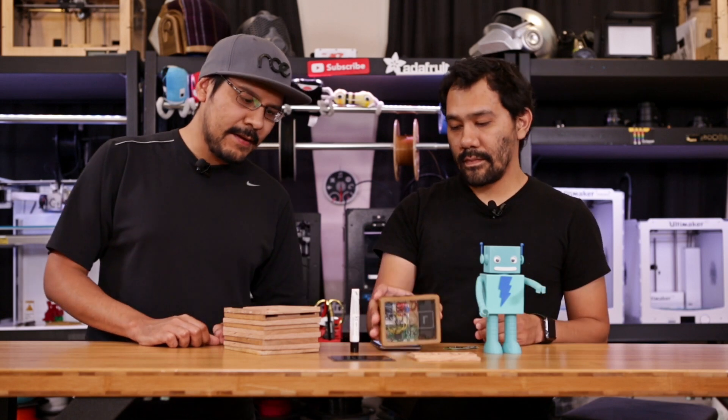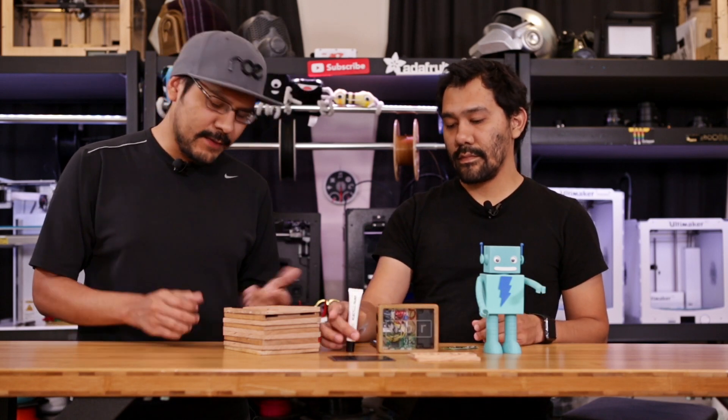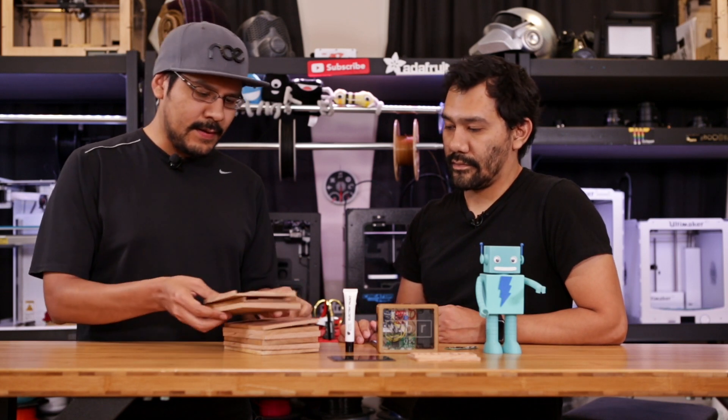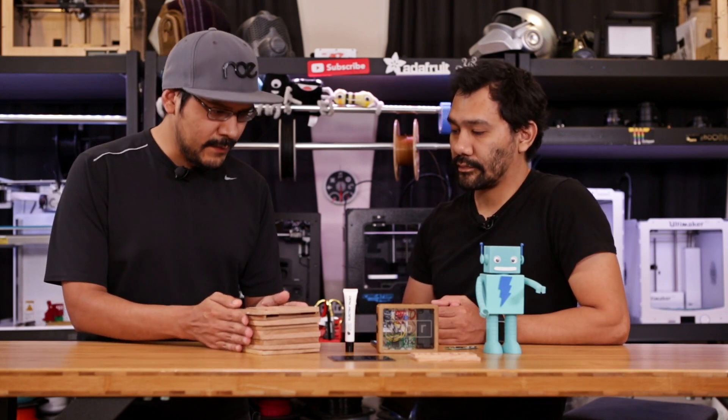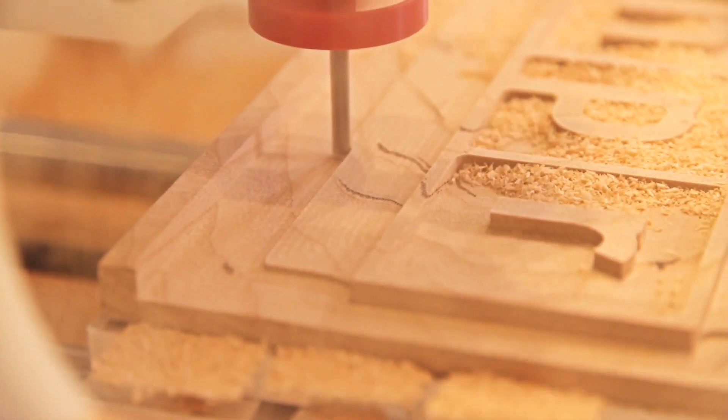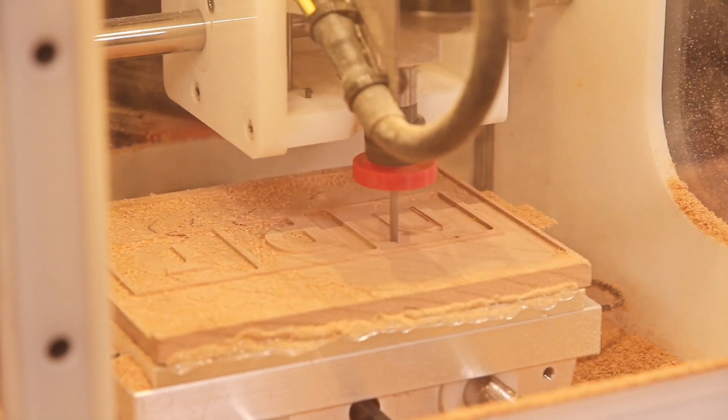His original idea was to mill it out of wood, since he's an avid woodworker. So he actually sent us quite a few different bits of cherry wood here, and we sort of collaborated on the project. We put together a 3D printed enclosure, combining CNC milling and 3D printing.